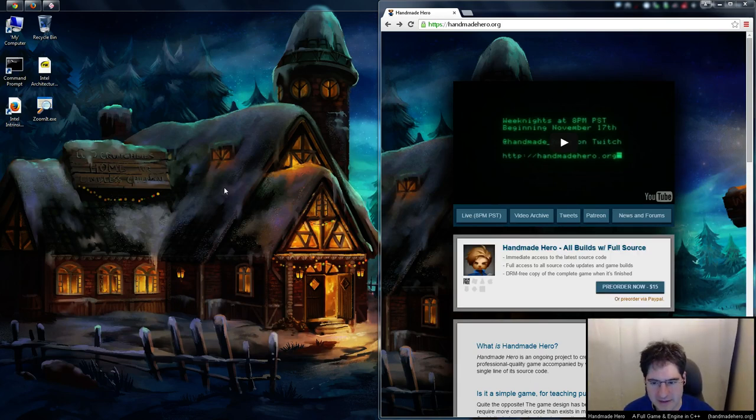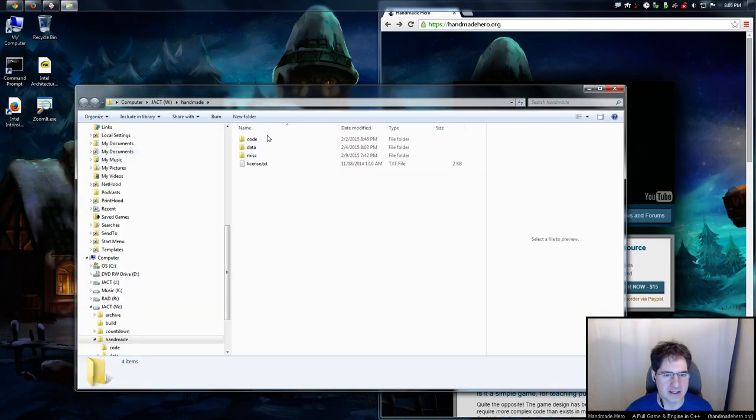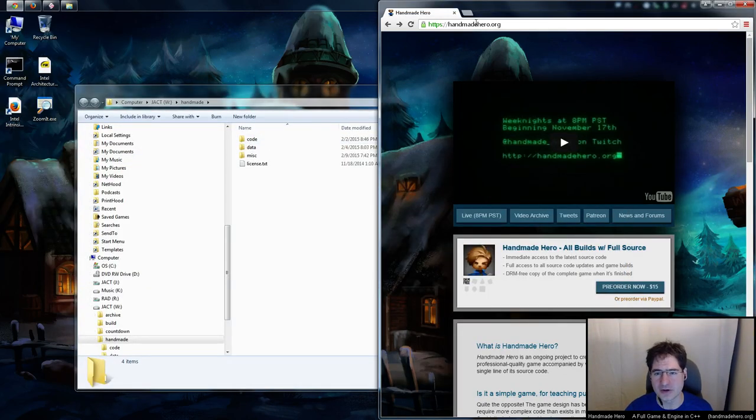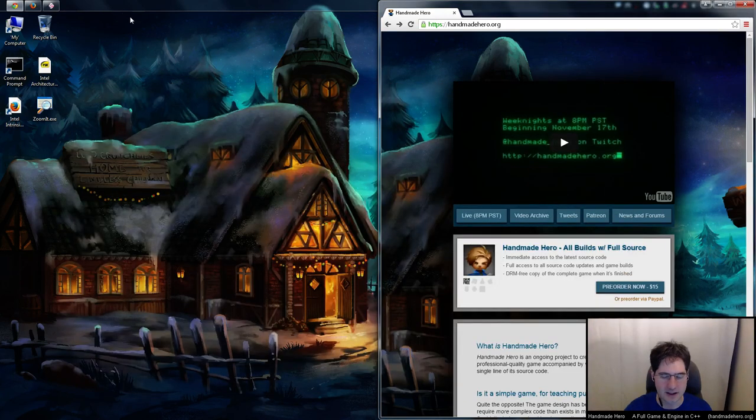We can talk about it in the forums again after a couple days. That file is now going into - if you've pre-ordered the game on handmadehero.org, you have access to the source tree. That same zip file will now have inside the misc directory a blackboard.art file, which will hopefully contain all of the drawings I do on the stream going forward.